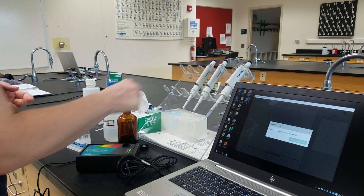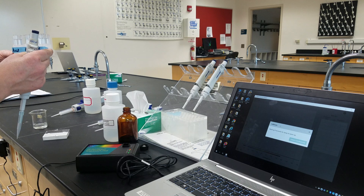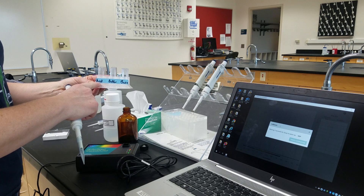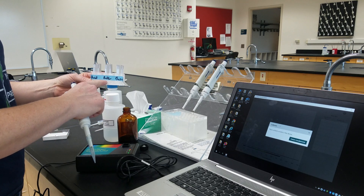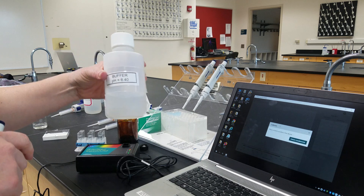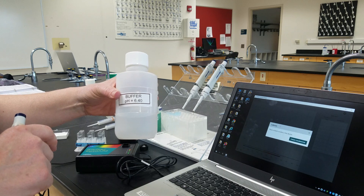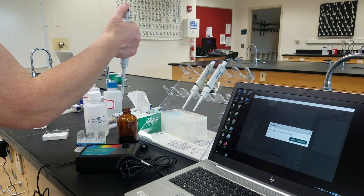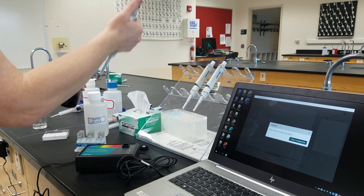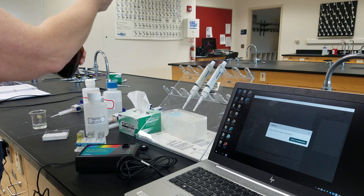I'm going to add my unknown indicator into three separate cuvettes. I've already pipetted in 0.1 molar hydrochloric acid, 0.1 molar sodium hydroxide, and a buffer with the appropriate pH. The buffer we're going to be using has a pH of 6.4. We're going to pipette our unknown indicator into each of these cuvettes.